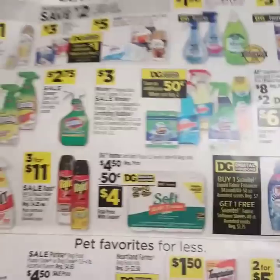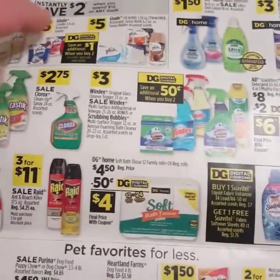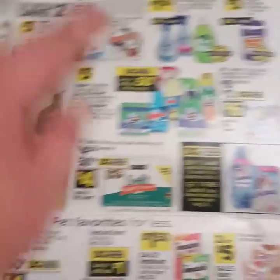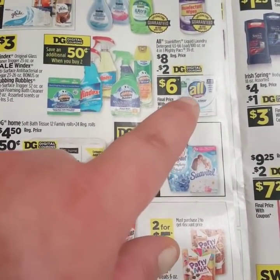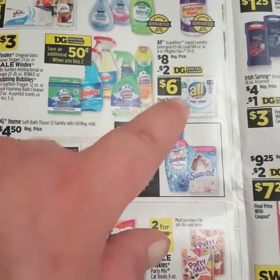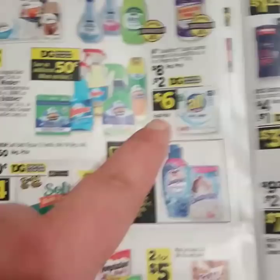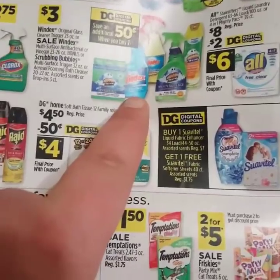Now we're getting back into the coupon craze. You have instantly save $2 when you spend $12 on any Glade items. If you need some smell good in your life, go on and get it this week at the DG. You got all Stainlifters Liquid Laundry Detergent 63 to 66 load 100 ounce, or the 4-in-1 Mighty Packs 39-count, originally $8 with a $2 off digital making it only $6. Save an additional $0.50 when you buy two of these products.